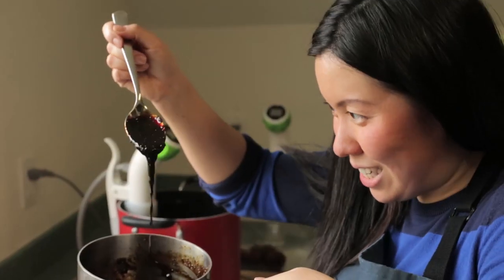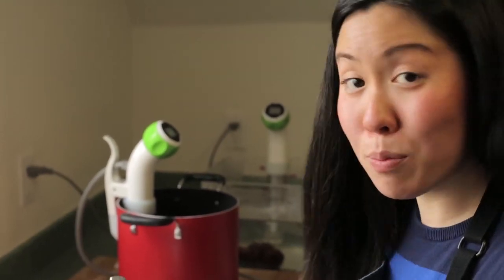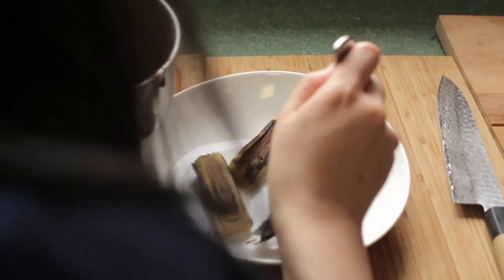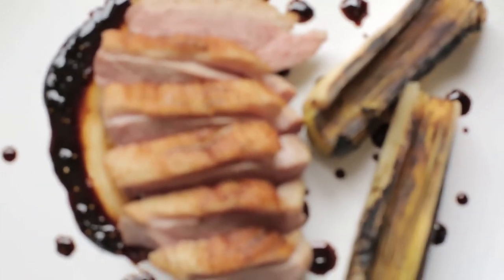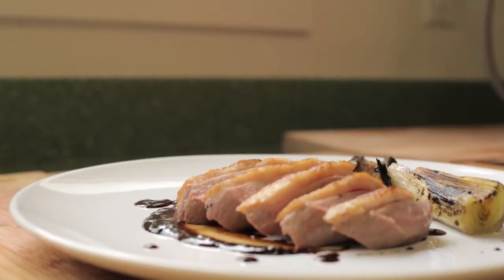We've got this really nice fig and balsamic reduction right here. We're going to plate it up and put our duck breast on it. This duck is perfectly medium rare and the skin is really crispy. It's really nice.